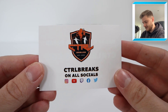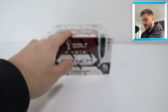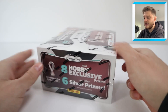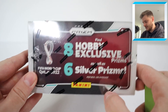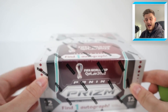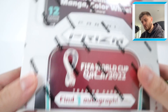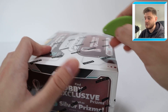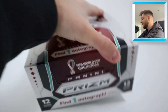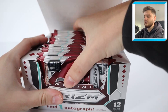A massive thank you to Control Breaks for sorting me out with the box as well — Stefan, thank you so much, hopefully you've blessed me with an absolute beauty. Inside there are 12 packs of 12 cards, and you can get eight hobby exclusive prisms as well as six silver prisms inside. It does mention you are guaranteed an autograph card — I haven't had a box yet where I haven't got one. And then there are ultra rare inserts: national landmarks, manga, colour wheel, national pride, and you can get case hit autograph cards as well. Fingers crossed, everybody.